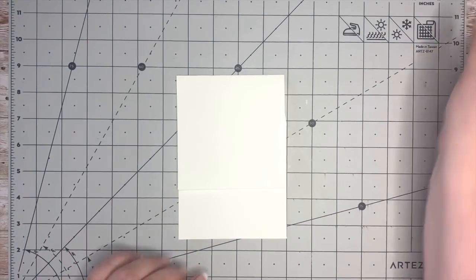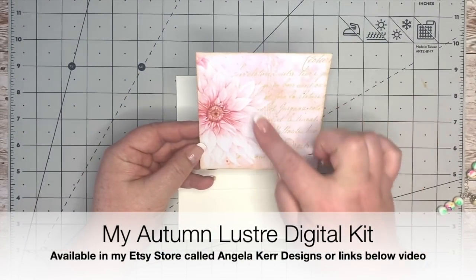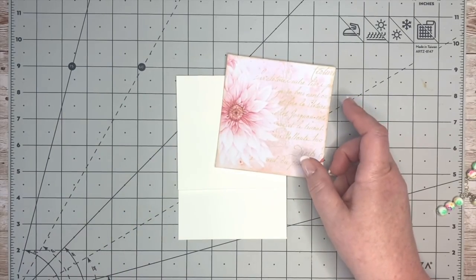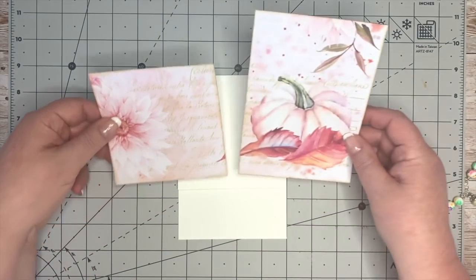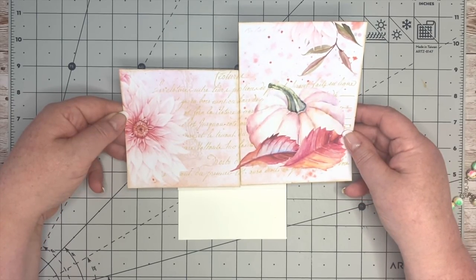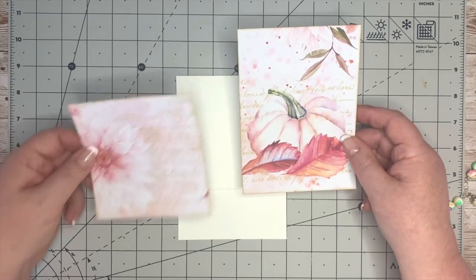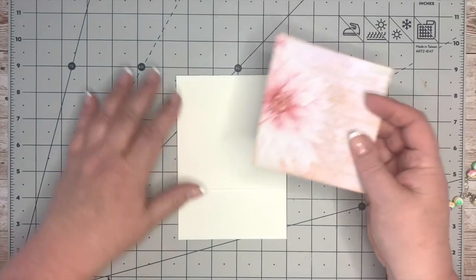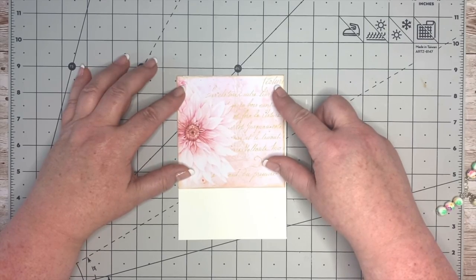We're going to decorate this up a little bit now. I've used this page with writing on the side — it had a pumpkin on it. You can see where I've taken these pieces from. I'm going to use this bit for the top and stick that down just over there.